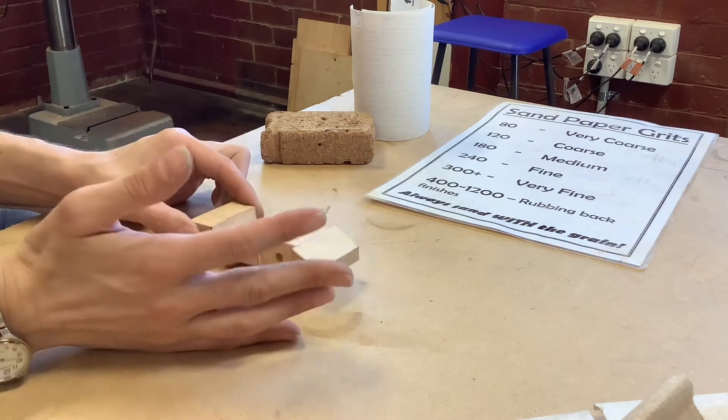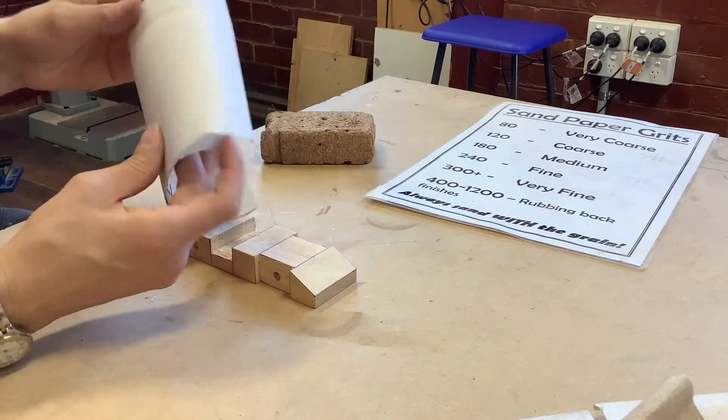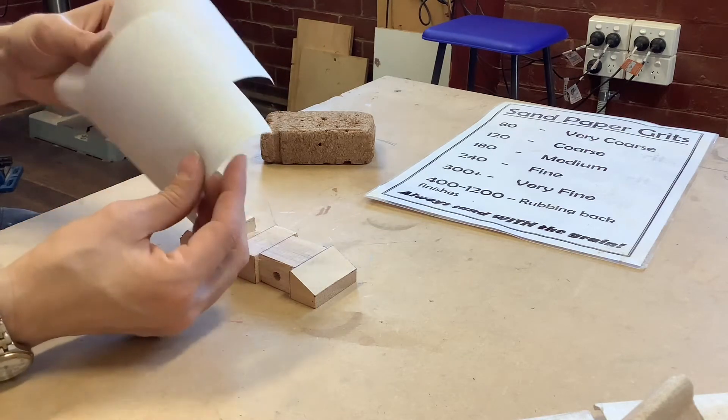In this room sandpaper is found in a basket off the side. If you can't find it come and ask me. In the other rooms it's different colours so I'm not going to go through colours.